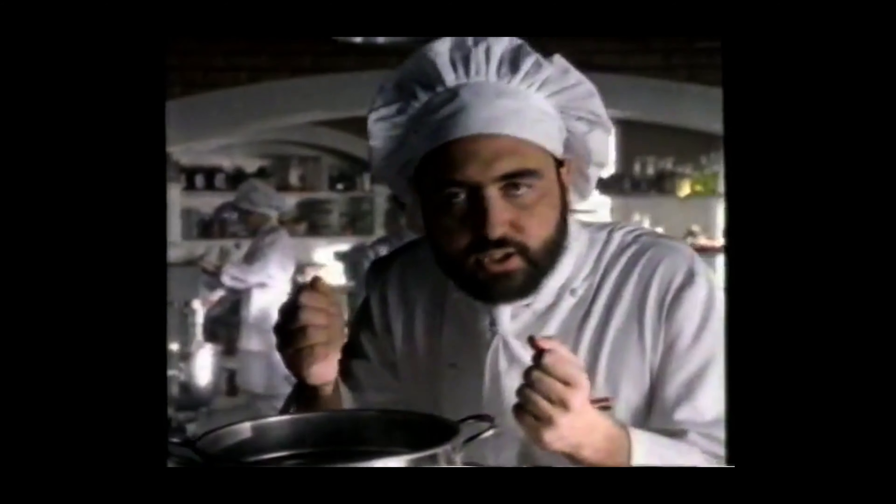Did it ring a bell for you? No? Well, there was — it was a commercial. Today on Open a Pantry, we are making my new favorite way of making a rustic mushroom tomato sauce.